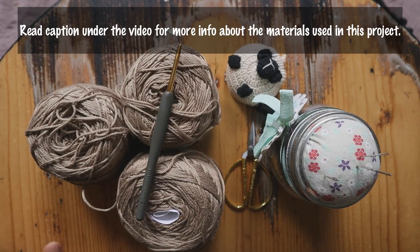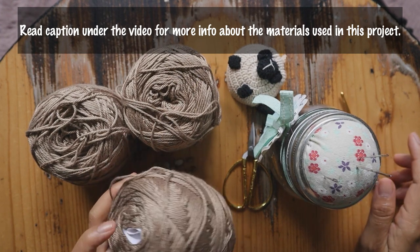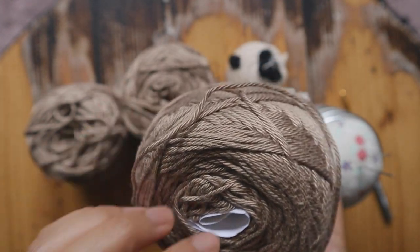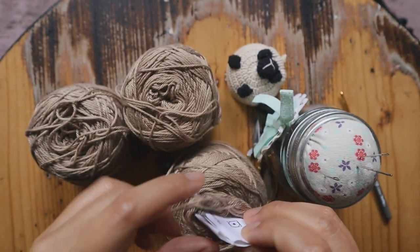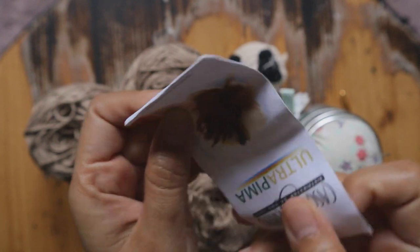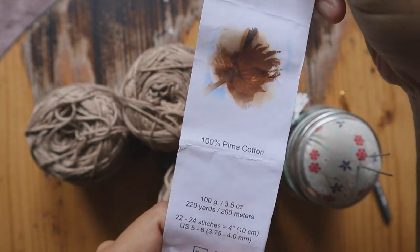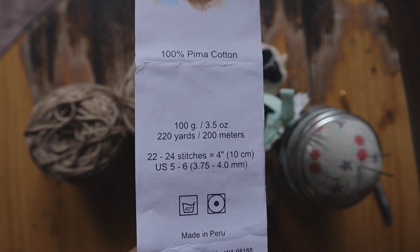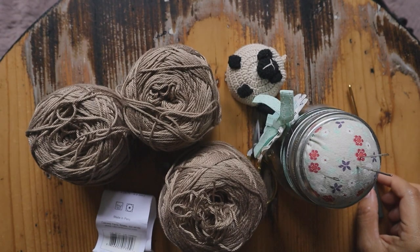These are the materials you will need. I use DK yarn, which is number three category yarn. I choose to work with Altra Pima — it's 100% cotton and it feels so nice on the skin. It is from Cascade Yarns. This is one of the best yarns from Cascade that I really love working with. One skein is 220 yards. In total in this poncho, I used six skeins and a little bit for the shoulder part.